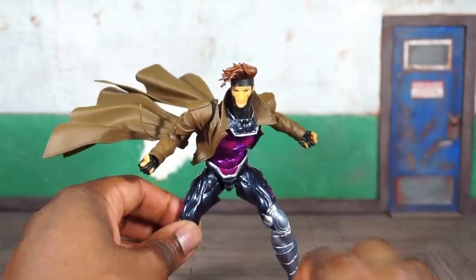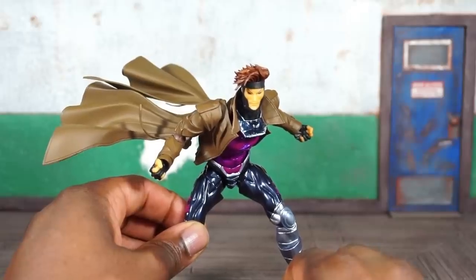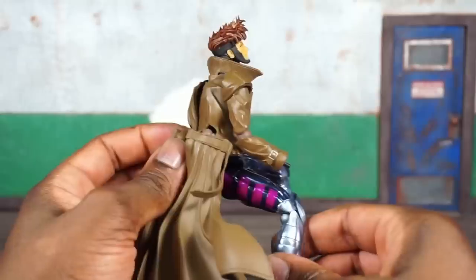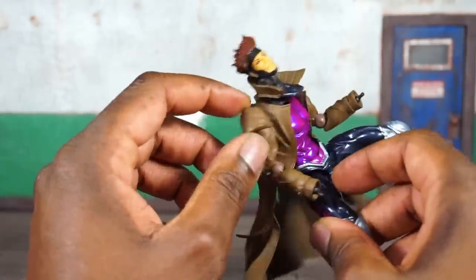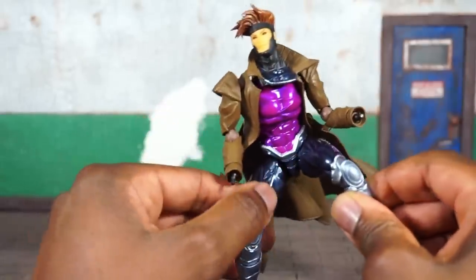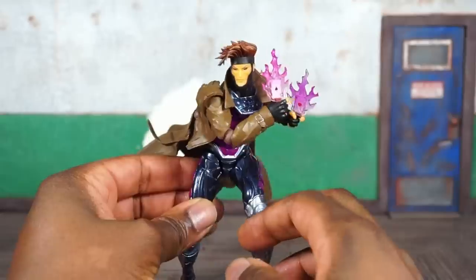Out of the package he came with one left fisted hand and a right hand that was semi-open to hold his card. He also has two fists. Also notable — in the packaging with the stand were two extra Rebel Tech-style joint pegs in case one breaks somewhere on the body. The replacement pegs look like they may be for the back of the coat or the shoulders since they're brown. You should be careful as you interchange his hands because the wrist pegs are very small.